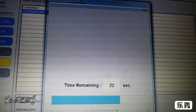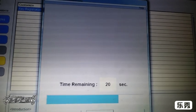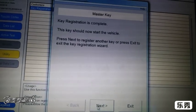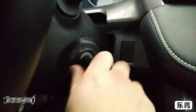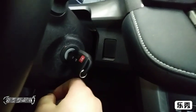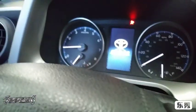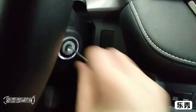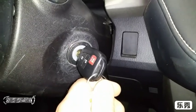Sorry for the shaky camera — a lot of coffee. It says it should start the vehicle, so let's go ahead and try to start the vehicle. It starts up fine, everything's good.